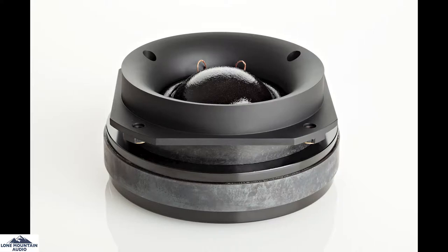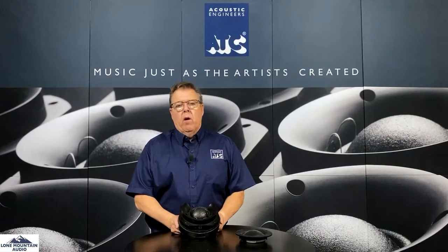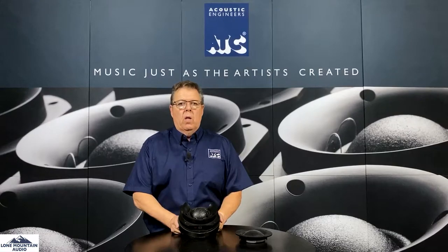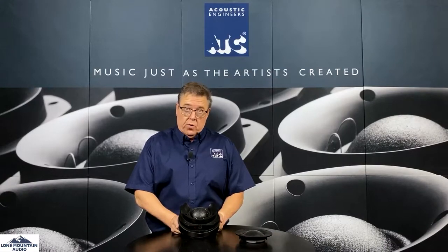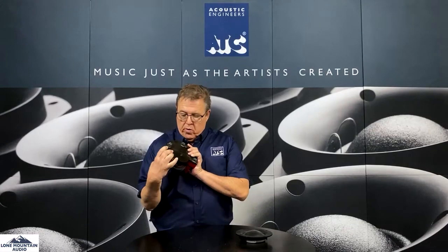No one had really tried to do it like this before. The goal is, like all the other things we talked about, trying to strip distortion out by having a short coil and a long gap, having a lot of damped driver devices so you can have a lot of control over it, this dual suspension, and also having a massive motor assembly.